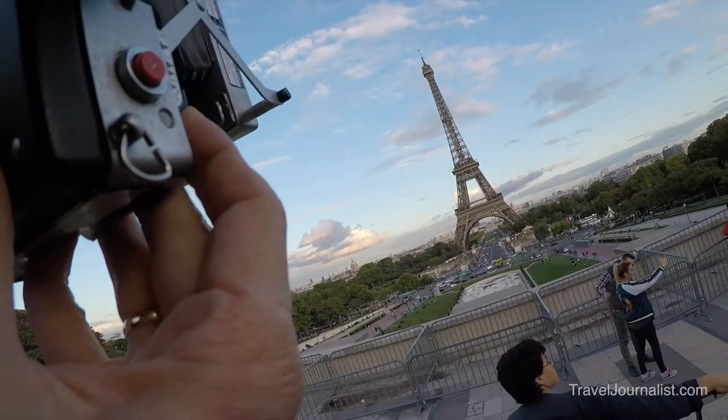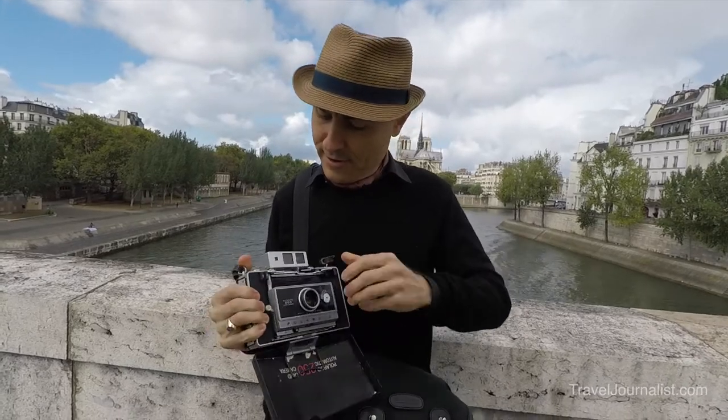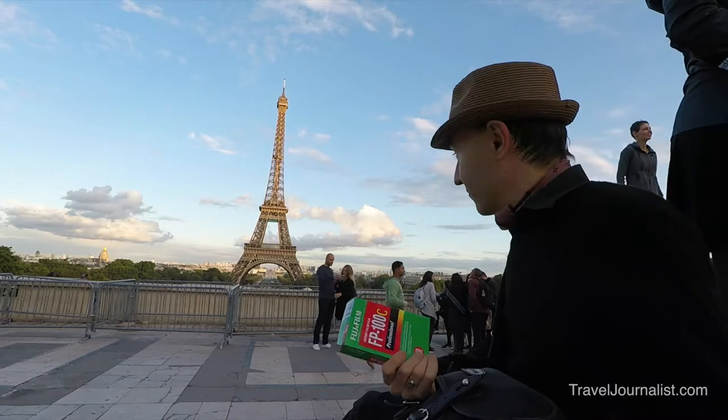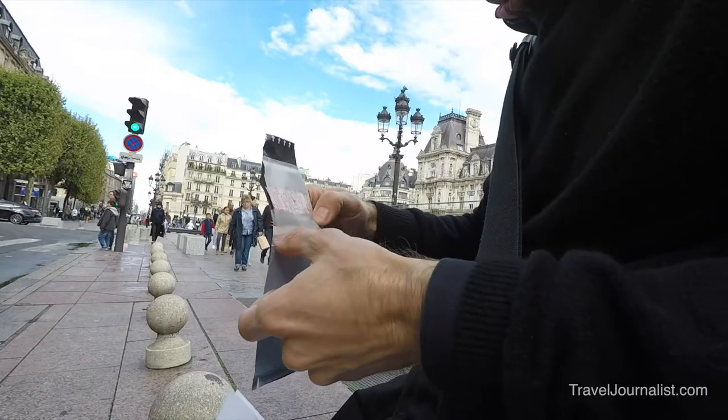Hi everybody. In this video I'm going to shoot some famous monuments in Paris with the Polaroid 250 and Fujifilm FP100C. It was a lot of fun to shoot with it and I hope you will enjoy the video.